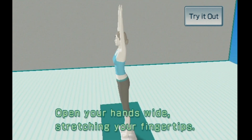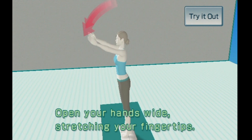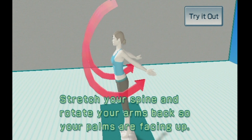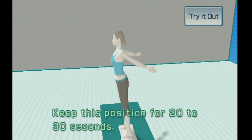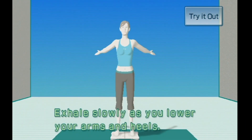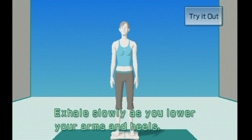Open your hands wide, stretching your fingertips. Stretch your spine and rotate your arms back so your palms are facing up. Keep this position for 20 to 30 seconds. Exhale slowly as you lower your arms and heels.